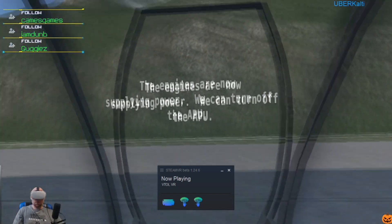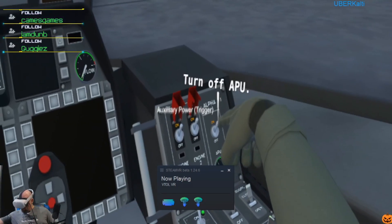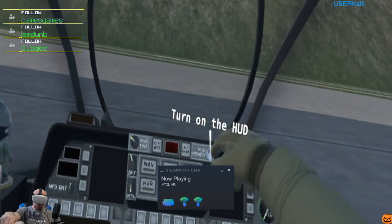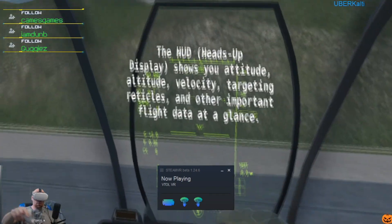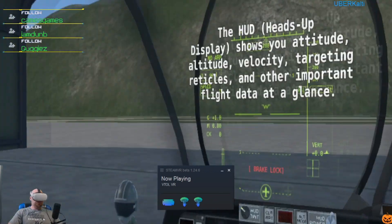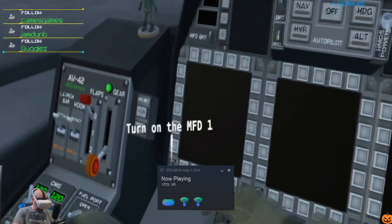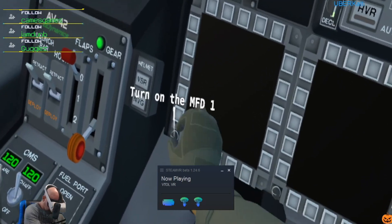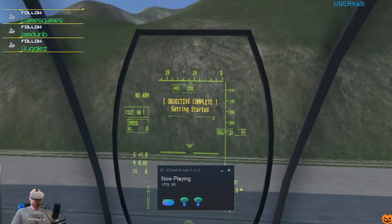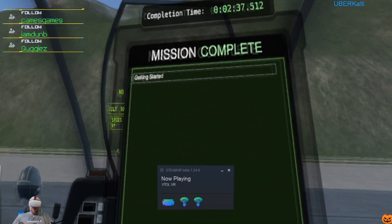The engines are now supplying electrical power, so we can turn off the APU. Now we can turn on the heads-up display. The HUD shows attitude, altitude, velocity, targeting reticles, and other important flight data. Now turn on the multi-function displays, or MFDs. Oh, how cool is this thing!